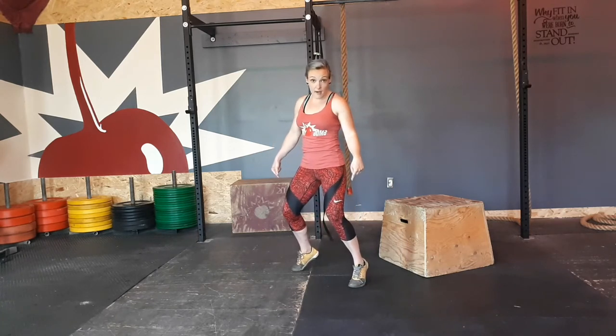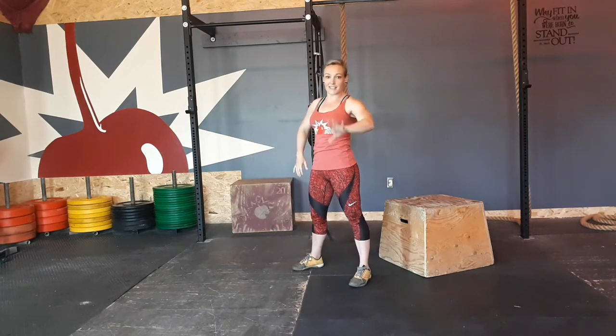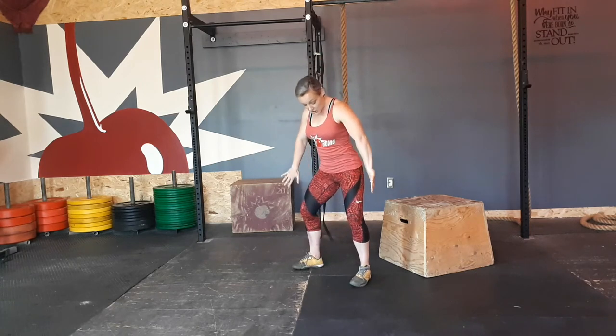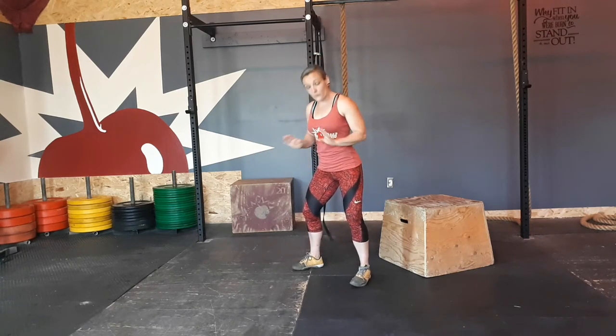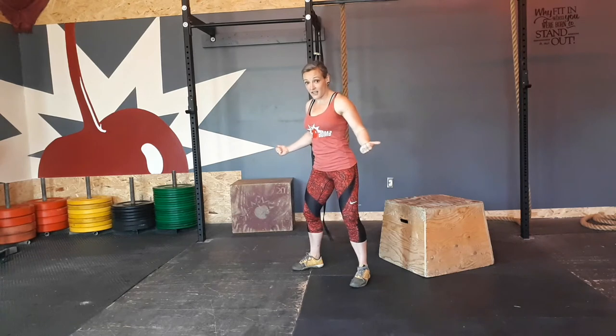Plant those heels — make sure they don't come up. I don't want you coming up into this kind of Michael Jackson thing. So plant those heels. Now you're going to push your knees away. I just don't want your knees caving in, so take those knees and make sure they're pushing out to either side — you're spreading the ground with your feet.